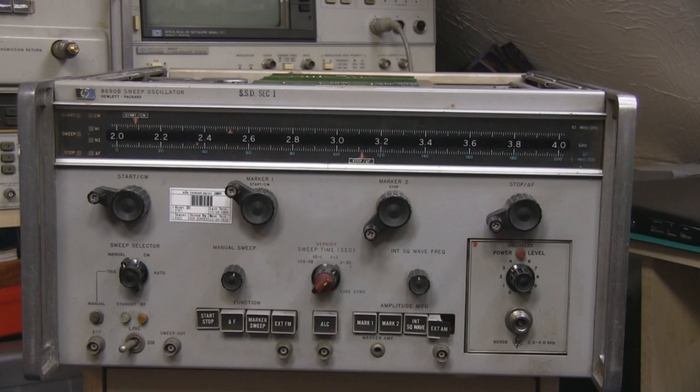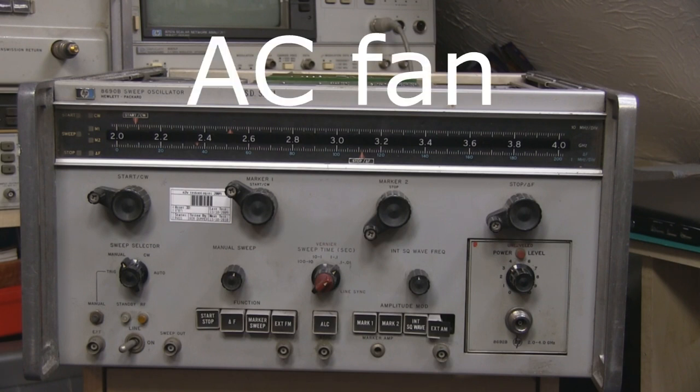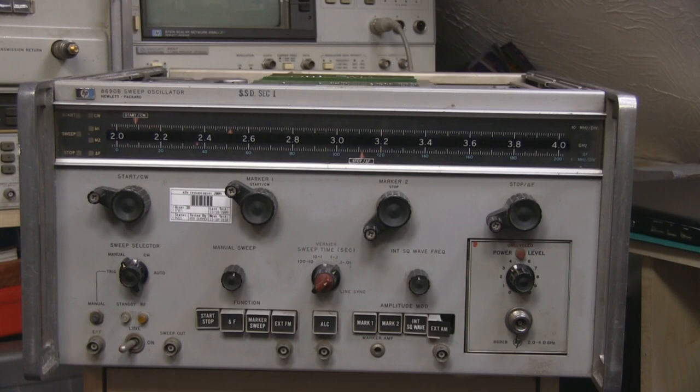What we have here is my HP Sweep oscillator, it's an 8690B and this really is an old piece of equipment - it's from 1966, so it's over 40 years old. I've had this for about four years and gotten some use out of it. When I first got it, it made quite a bit of noise with the fan, so I took the old DC fan out and put a small switch-mode power supply in to drive a 12-volt DC fan. It's big, heavy, and bulky - you have to have it warmed up for at least half an hour before using it. I've since replaced it with more modern equipment, and just recently this unit actually failed, so I'm going to attempt to fix it.